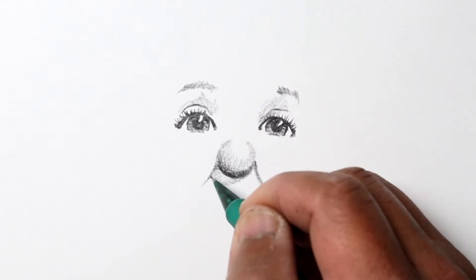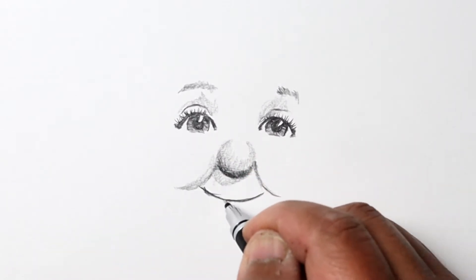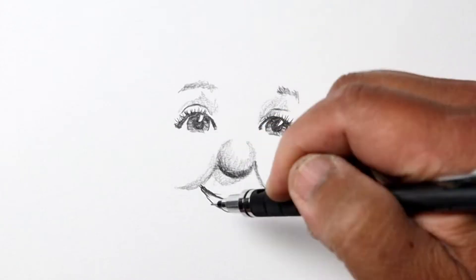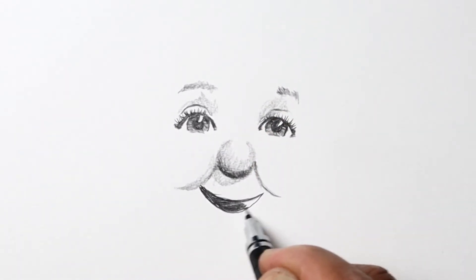One thing to note with the eyes: always remember that the upper eyelid does cast a little bit of a shadow on the iris, so make sure you darken that area about as dark as the pupil.